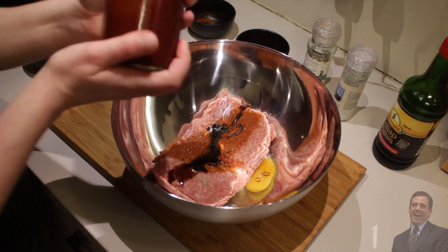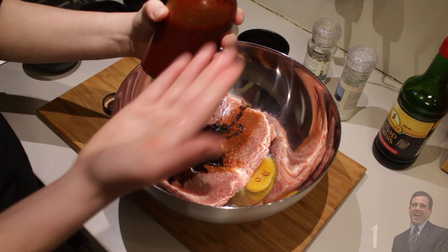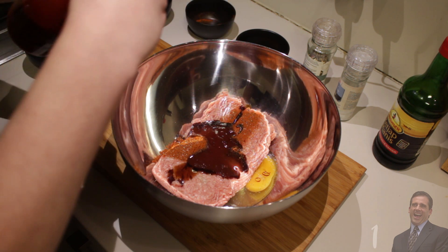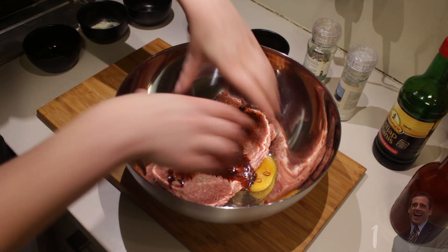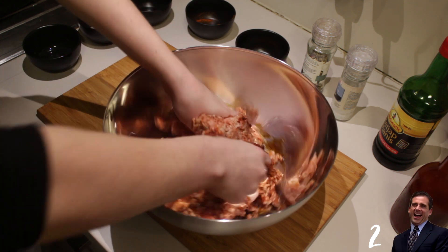There we go, and some barbecue sauce. We don't have the label anymore, but this barbecue sauce is very delicious. There we go. You can always add more. And now for the nicest part, we're going to start mixing and kneading everything up. Oh, it feels so moist and squishy.